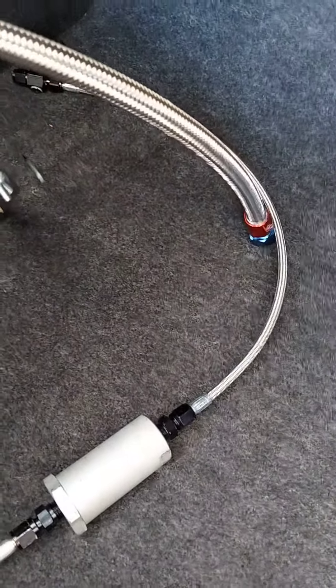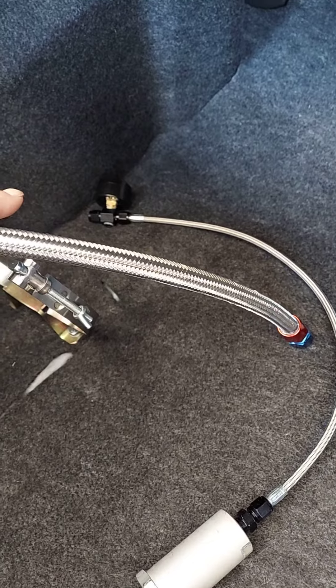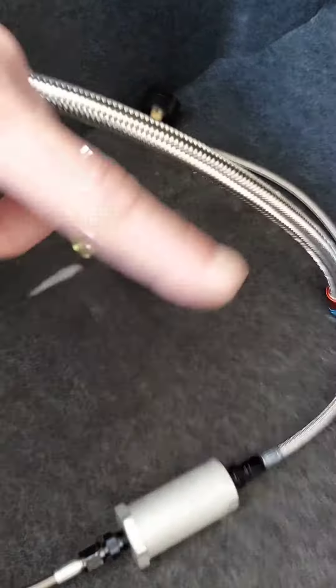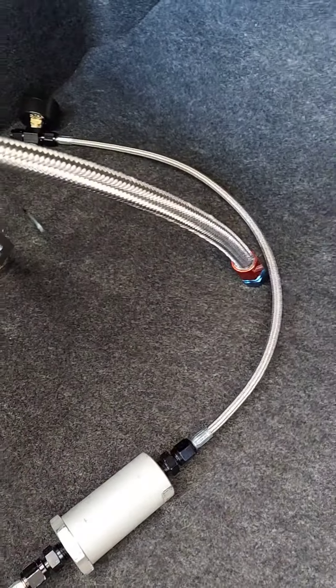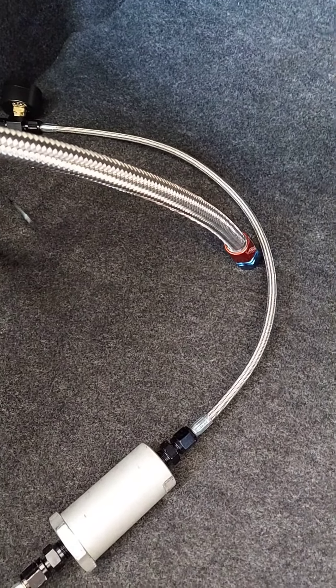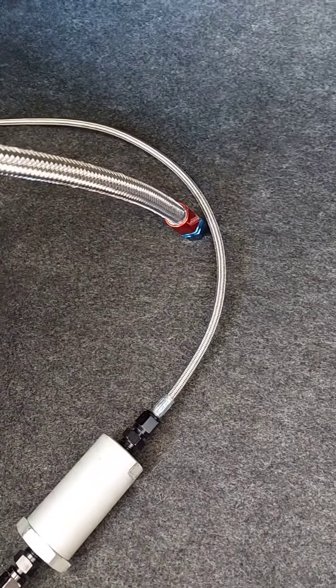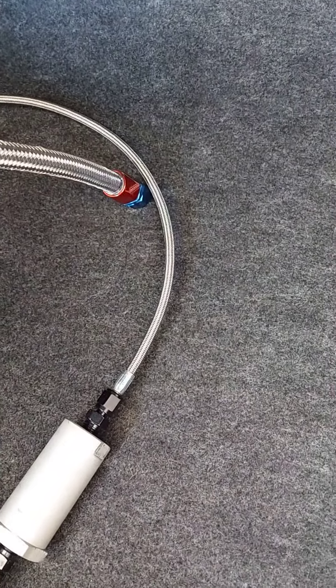I got this line set up for my secondary bottle. I had to put the gauge in-line that way because it doesn't have any fitting on the bottle like my other one does. I'm playing with line size and I'm probably going to get another 90-degree adapter, like I did on my other bottle, to move it forward so I can shorten the line and make it look cleaner.